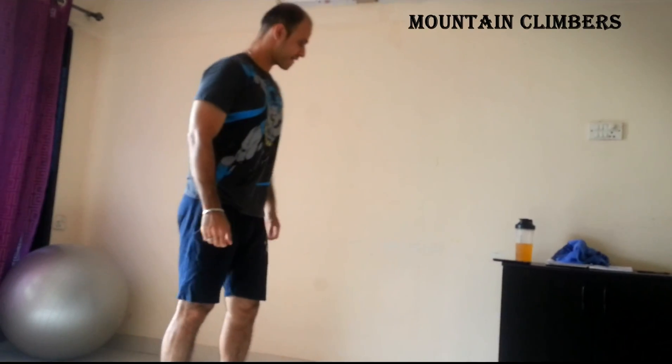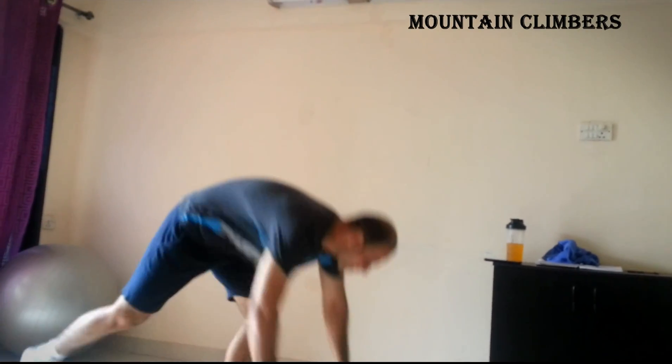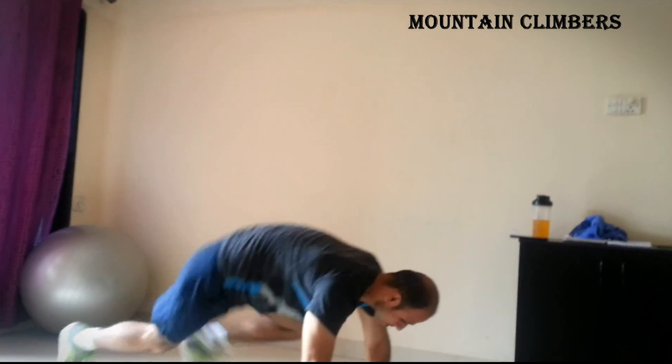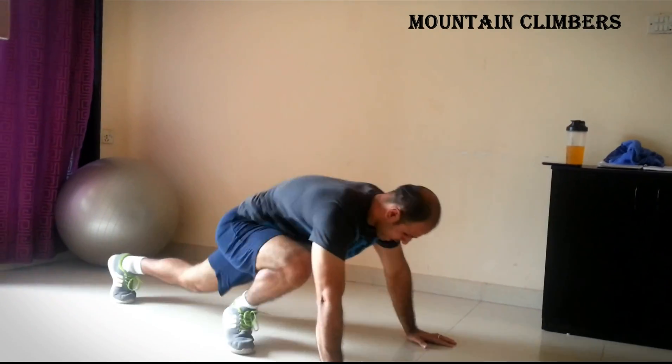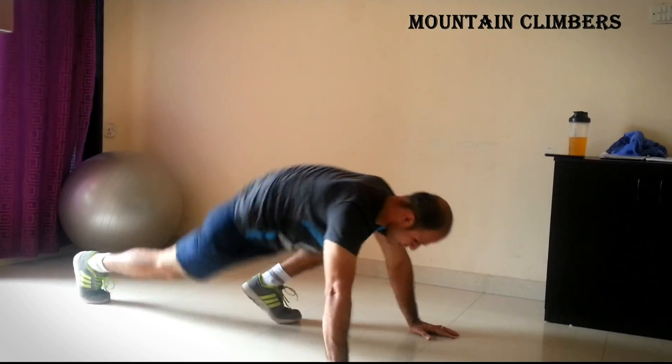Follow along with the workout. This is a 5-minute ab structure — you can melt all kinds of fat from your body. As I already told you, 3 exercises.